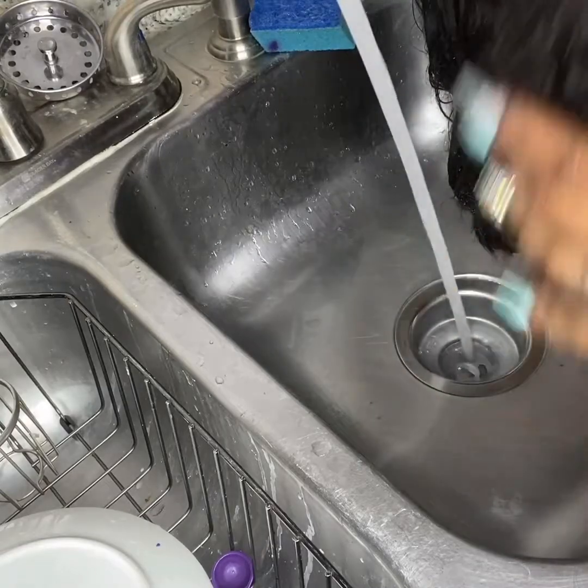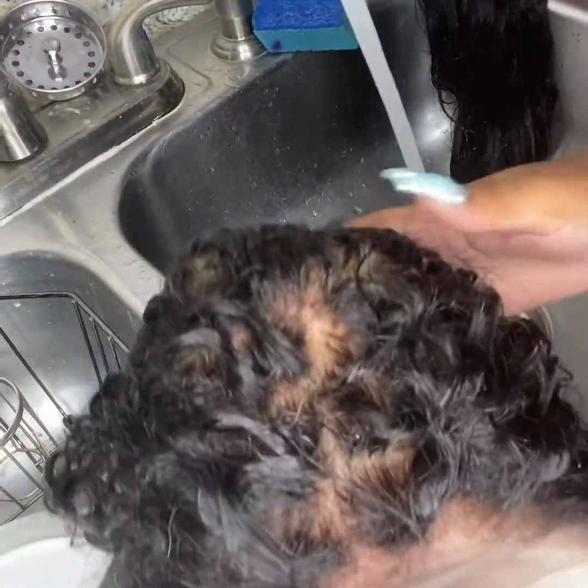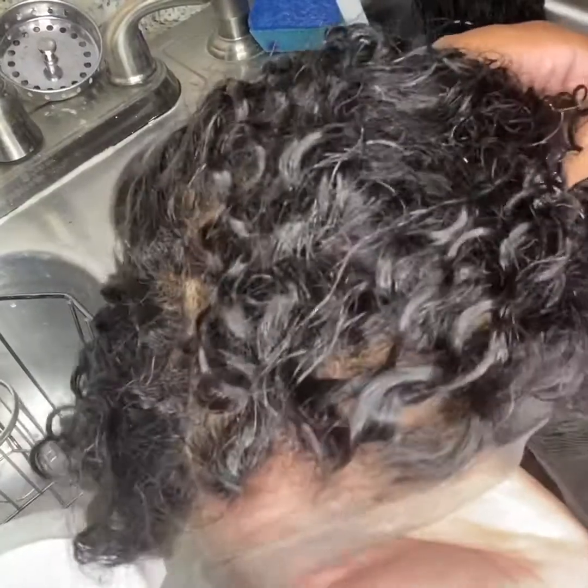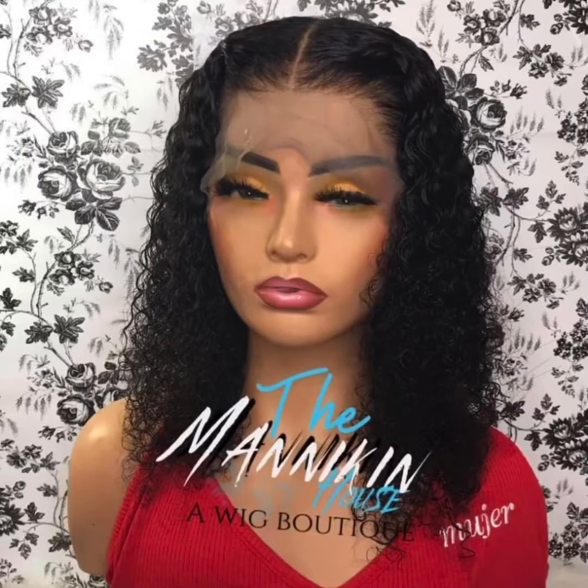This is the final result and I appreciate you guys for watching. This is actually my wig, Teressa. If you're interested, go ahead and check it out on my website. Thank you, y'all.